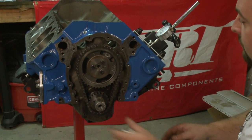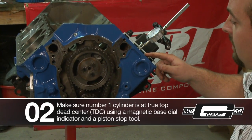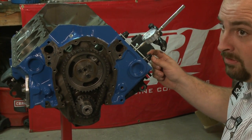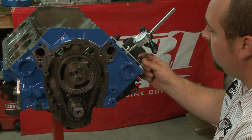What that also did for us is it showed us that we pulled number one cylinder up to true top dead center. What we did is we hooked up our dial indicator along with the piston stop, and that allowed us to find true top dead center, which will be crucial for us here in a moment when you see we put the degree wheel on.